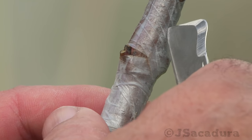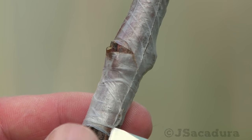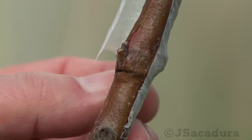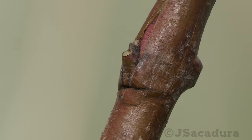After 3 weeks, in some grafts that had the bud uncovered, the petiole has already dropped. These grafts seem to be healing without any problems.